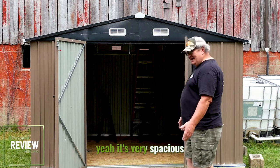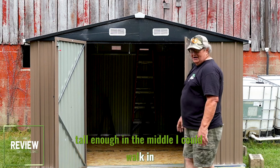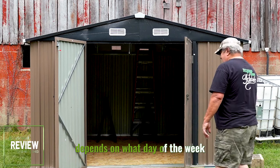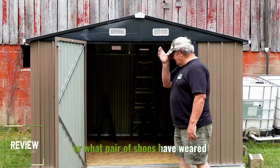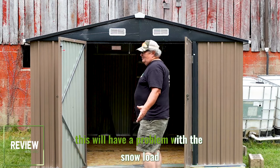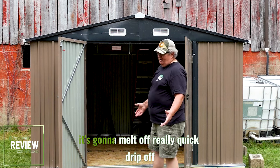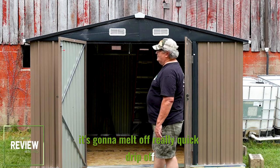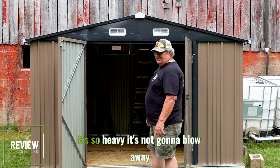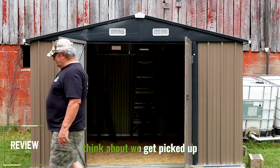It's very spacious. I'm five foot ten, five foot eleven, and I can walk right in the middle. I don't think this will have a problem with the snow load — number one, it's metal, it's going to melt off really quick and drip off. And it's so heavy it's not going to blow away. It's not going to be able to get picked up.